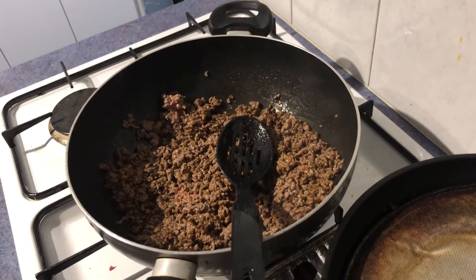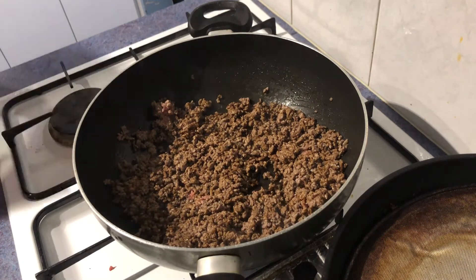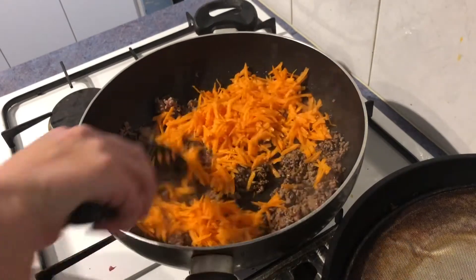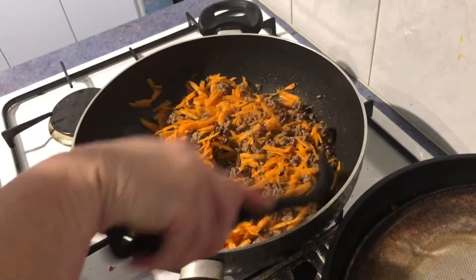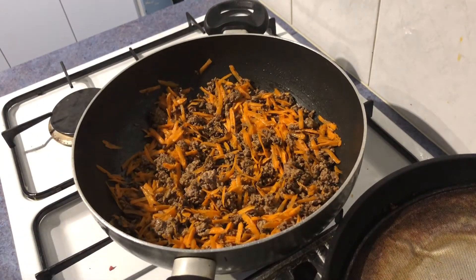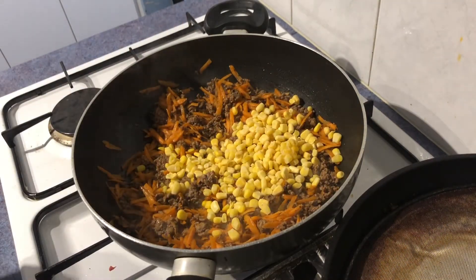Turn that heat down a little bit. Because the carrots are raw, I'm going to add them now and give them time to cook through — I don't like the texture of raw carrot in there. Mix that through. Next we'll put the corn, and because that's frozen, that needs to cook through as well.